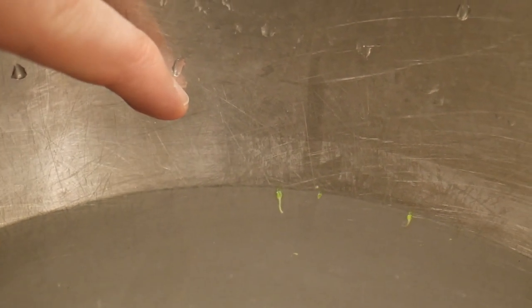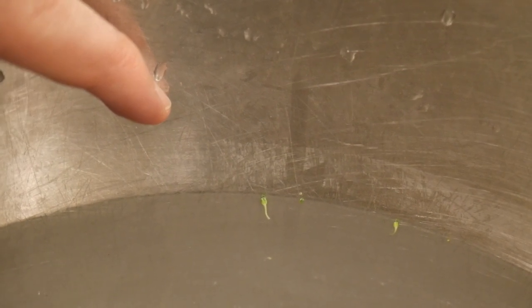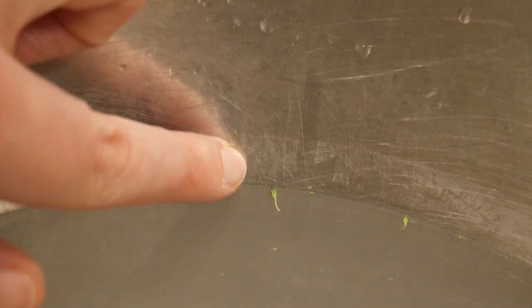Now you can actually see here in person — I don't think the camera is picking it up quite as good — but here in person you can actually see the white powdery film has collected some of it on the side of this silver bowl.